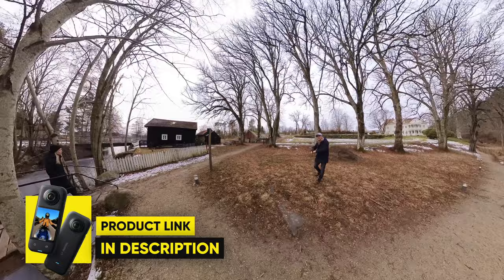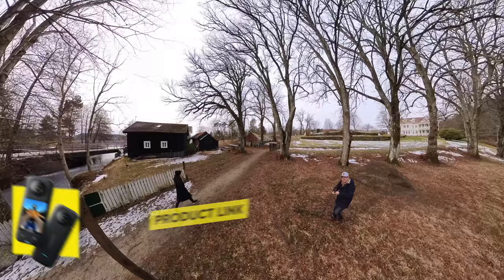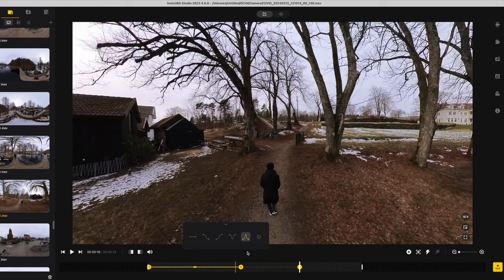For this shot, I'm starting with the selfie stick all extended as my wife starts to move across the bridge. I'm slowly moving backwards, and as she moves past me, I start to move really slowly towards her and try to keep a consistent distance. In the Insta360 Studio app, I can reframe the clip so I'm not inside the frame anymore, then select the line between each keyframe and choose the last option, which will give the smoothest motion.